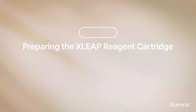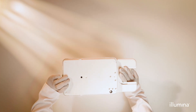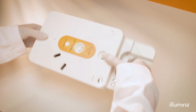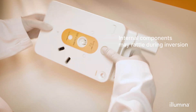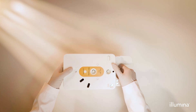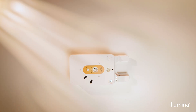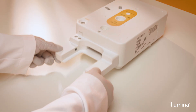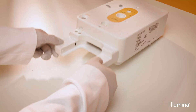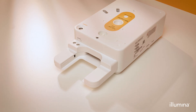Preparing the XSleep reagent cartridge. Once the XSleep reagent cartridge is thawed, slowly invert the cartridge on its horizontal axis 10 times to mix the reagents inside. Then place the cartridge on a flat surface. Lift the cartridge from the arm end about two inches above the flat surface and release to the bench five times to reduce air bubbles and stabilize the reagents before loading the run. If the cartridge is accidentally dropped, repeat this lift and release process.